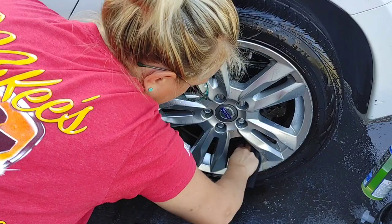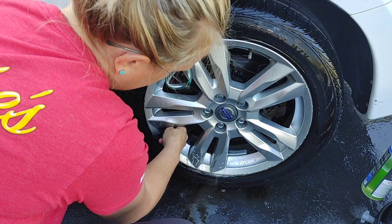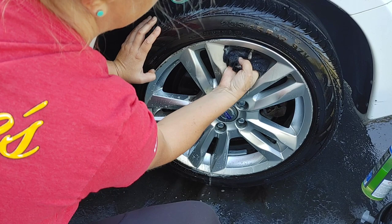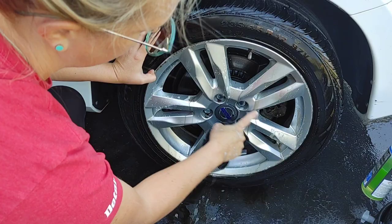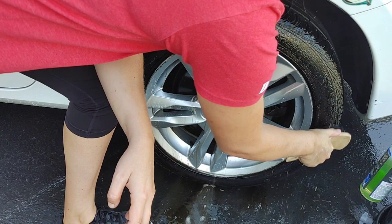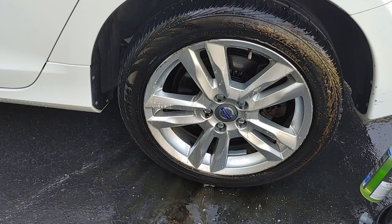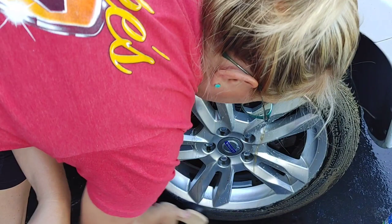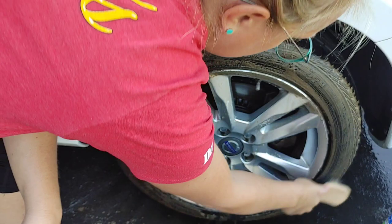I just have a microfiber here. It is just cutting through the grease on this inner wheel like butter. You can see all that black just kind of dripping down. Take a look at this — that's not blacktop, that's all that nasty browning just dripping right off. That's gross.